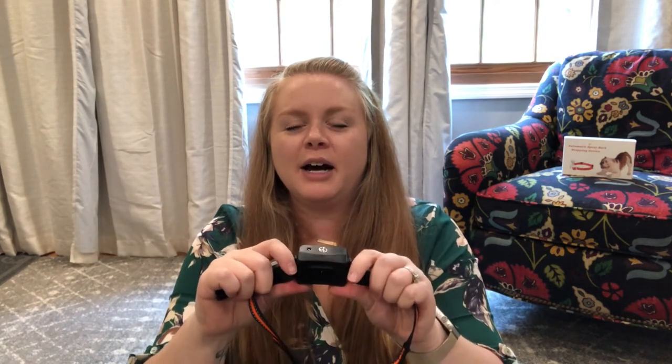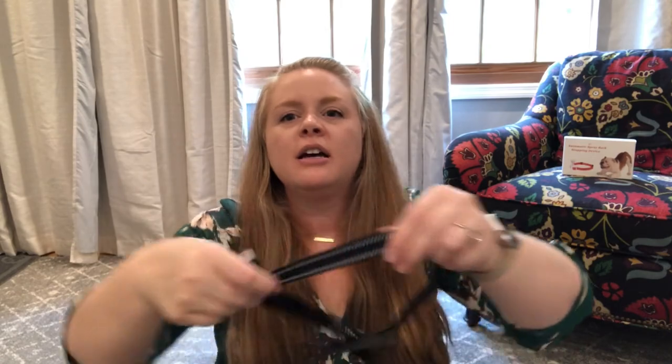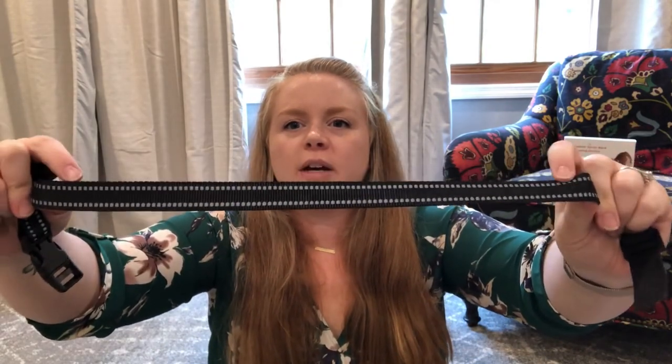You saw Dexter — as soon as I kind of got it out, he was like, 'I know what that's for.' So here's the black and orange collar and the solid black collar, both with the reflective on them.